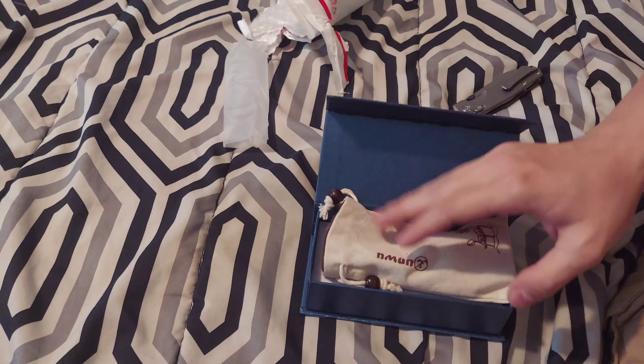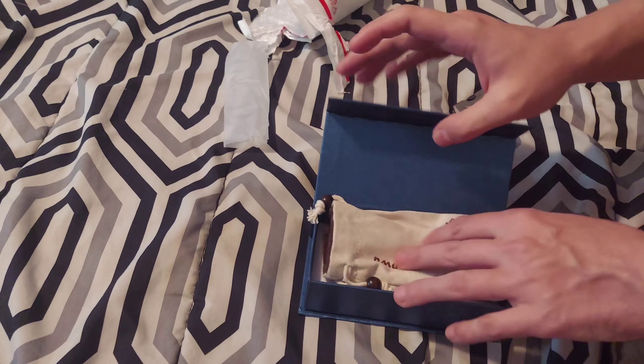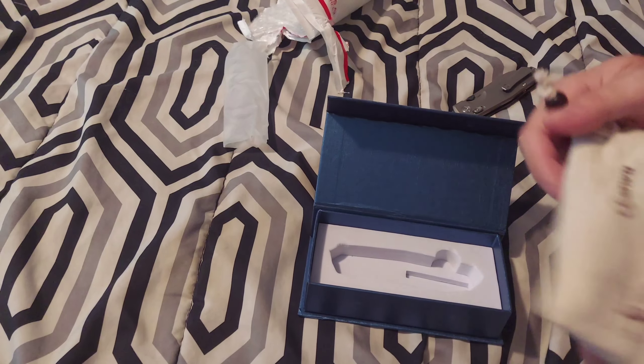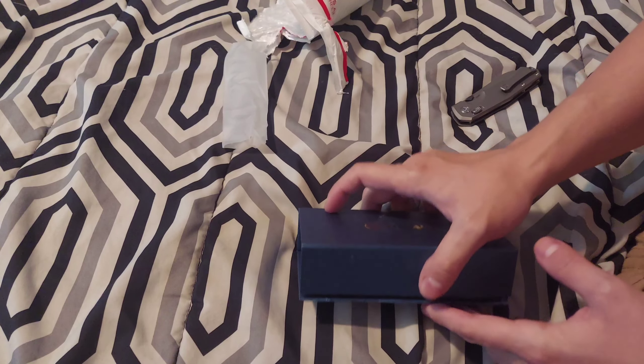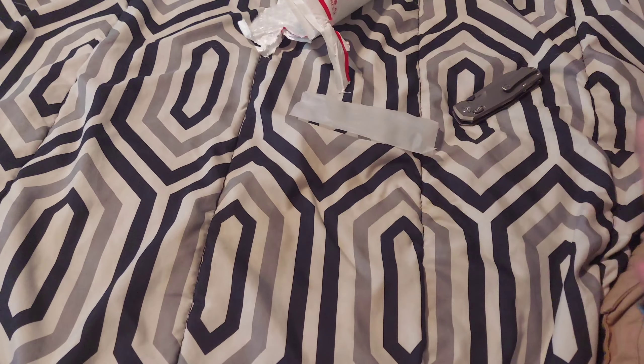Thank you to the Passerone Group and Knife Dope for sending this out to me — it's the Kunwu Chad. Never had a Kunwu on the channel, so let's see how it goes. Let me know what you think of this Kunwu in the comment section below, and if you have it, how does it work for you?